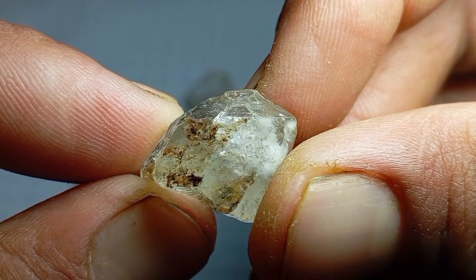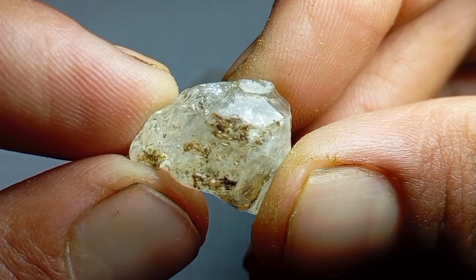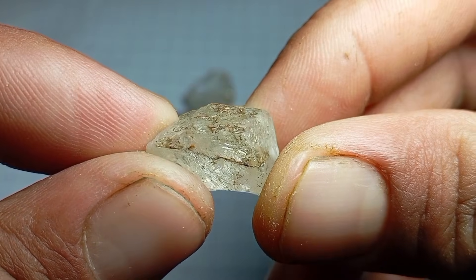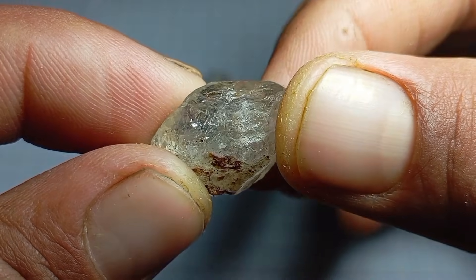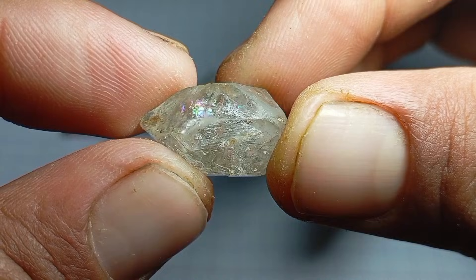Materials you need: a clean piece of normal glass such as a window glass or glass bottle, a piece of corundum such as ruby or sapphire (natural or synthetic), the stone you believe might be a diamond, and good lighting and steady hands.